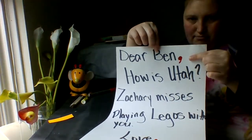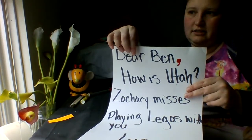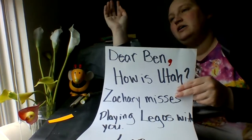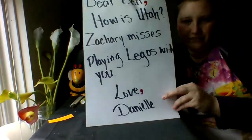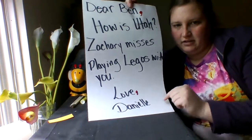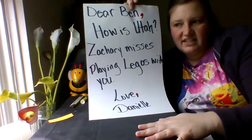So after your greeting — Dear Ben — it could say Dear Miss Danielle, Dear Miss Rekha, anything like that. Dear, and then whoever you're writing to, and then you have to have a comma. Then you have the body of your letter. Then you have your closing — love — and then a comma, and then Danielle. That takes care of my letter.